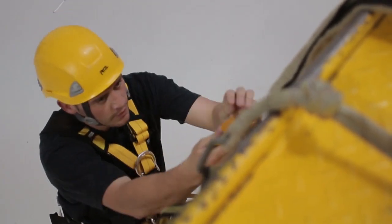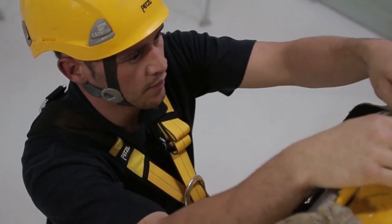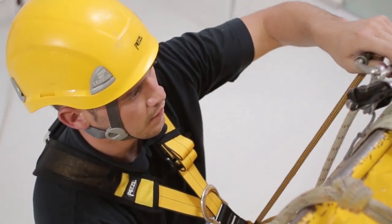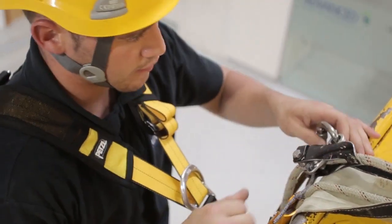Climb up the ropes in ascent mode until your ascender and backup device reach the rope protector. Open the rope protector to allow you to ascend up to the edge of obstruction, and move your backup device over the edge obstruction until it hits the knot.